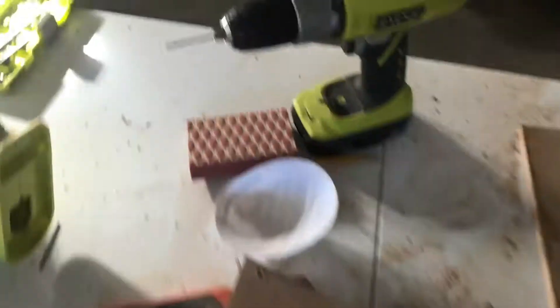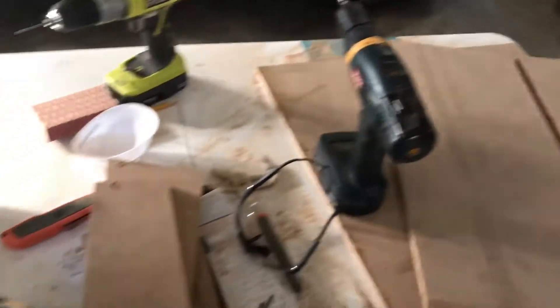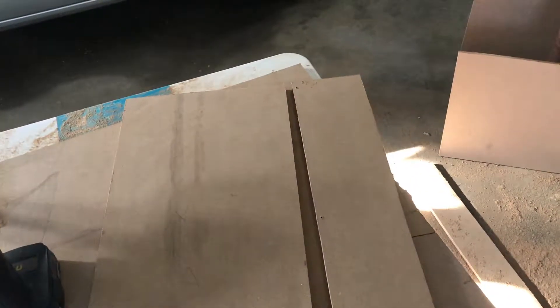So now basically it's just put everything together. I set all my drills so that I have the drill bit and the screwdriver. Excuse me — a lot of dust as you can imagine. So now I have my glue, my wood glue, and now basically it's just wood glue everything and then just drill and put together.